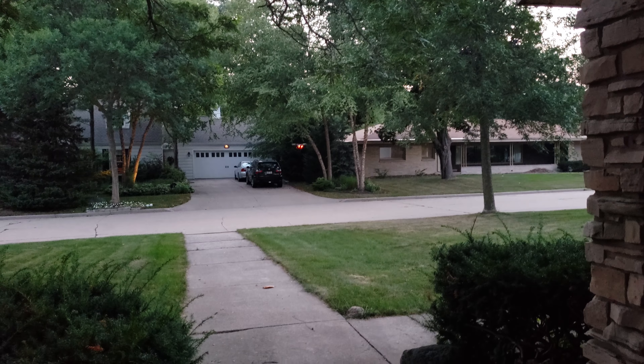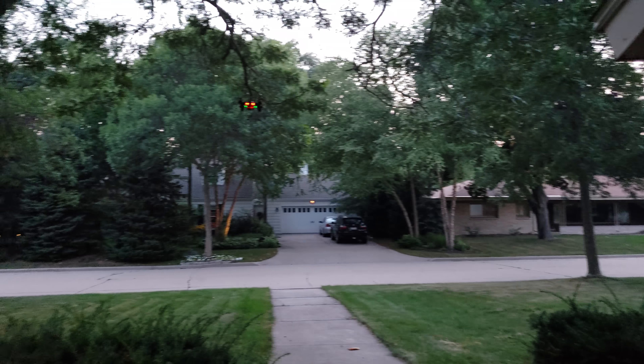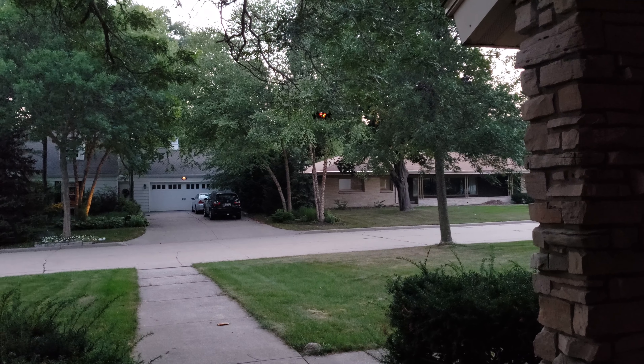So yeah, guys, just something I wanted to show. I had an old one but it stopped working mid-flight. And by old, I mean it was a few years old already. So yeah, guys, hope you enjoyed watching. Firefly Phoenix, out.